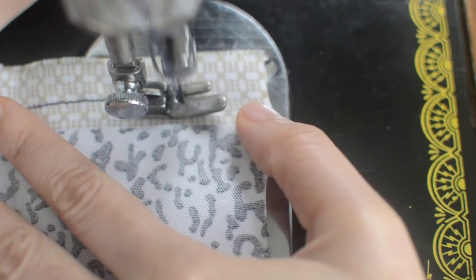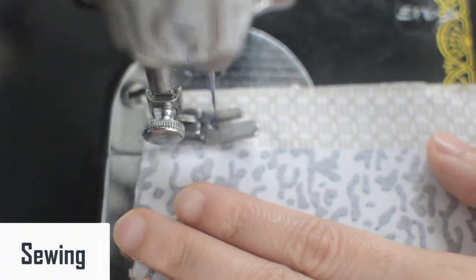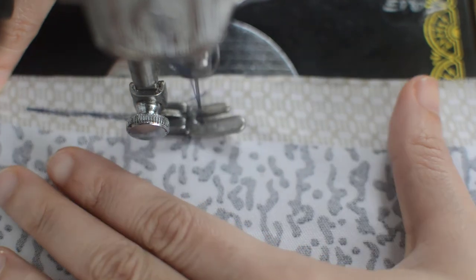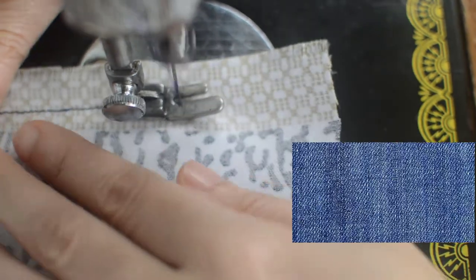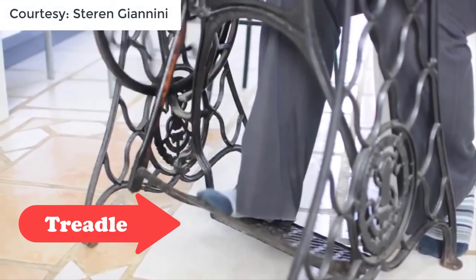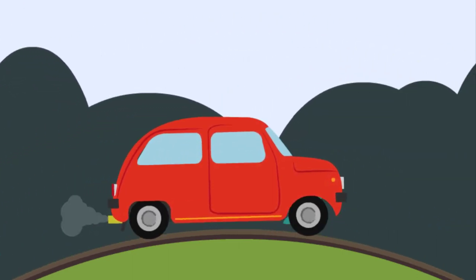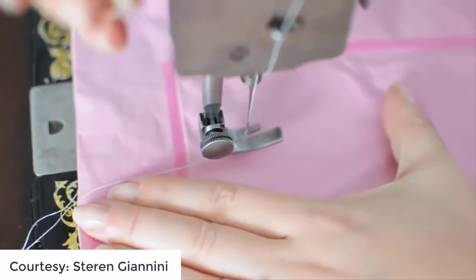Practice on some scrap materials. Choose a simple woven material — not a knit — for your first sewing experience. Don't use thick fabric like denim or flannel for your first attempt, as they can be hard to sew when several layers are piled together. The treadle is your speed control, just like the gas pedal in a car — the harder you push it, the faster you will go. Push it slowly at first, just enough to get the machine going.